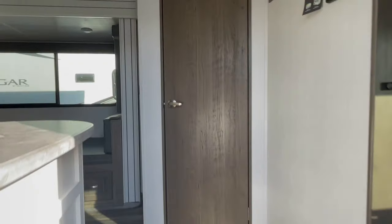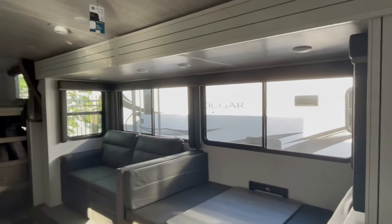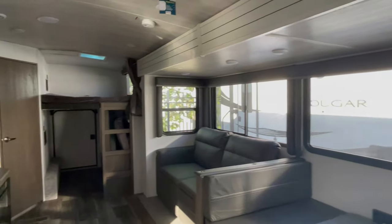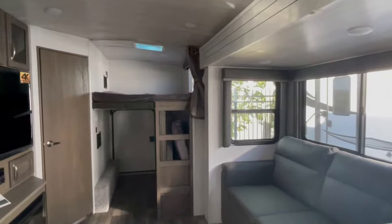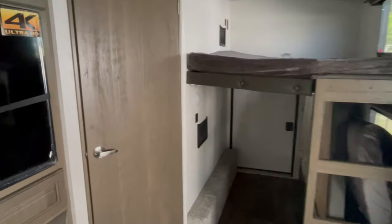As we go inside, you've got a booth dinette and couch combination. They have two full-size bunks. That back storage door I'm talking about is used for when the bottom bunk is flipped up and you can squeeze some stuff in there.